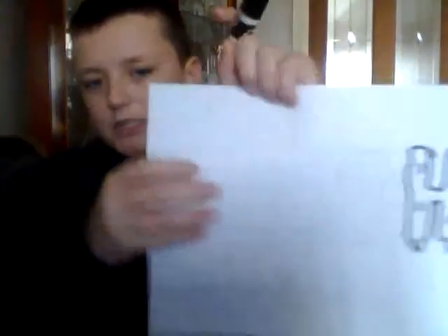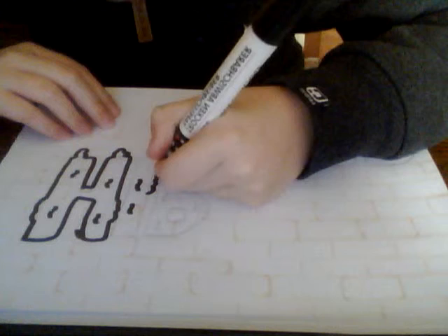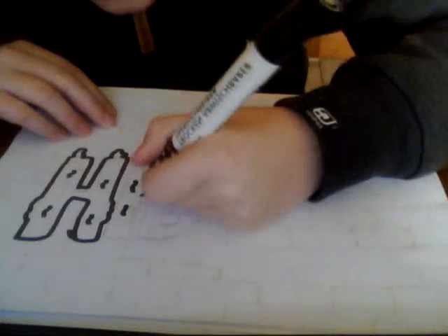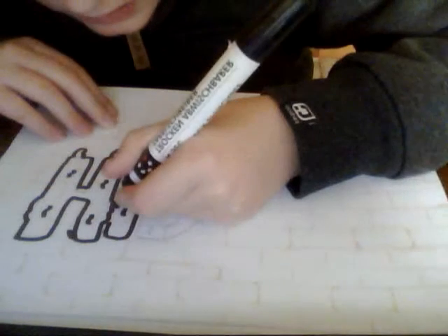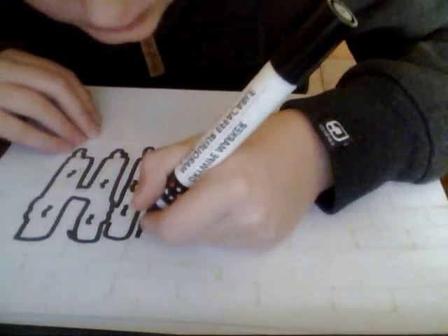I always start with the H - 'hip' more than the 'hop'. I've done a bubble wall this time which looks like bricks - it looks like a better wall. So I'm going to do it now and go over the I, and then I'm going to move on to the P.